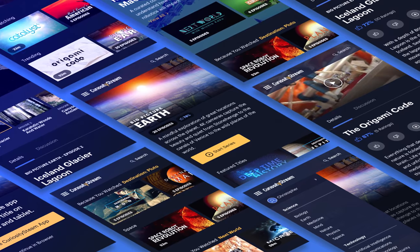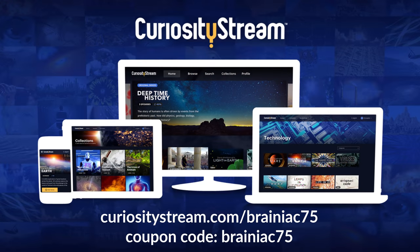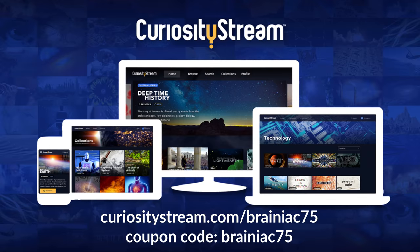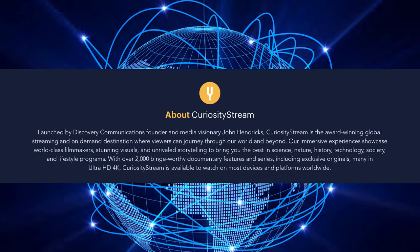Get unlimited access starting at just $2.99 a month, and for my viewers the first 30 days are free if you sign up at curiositystream.com/brainiac75 and use the promo code BRAINIAC75 during the signup process. What I really like about CuriosityStream is the overall high quality of the titles, no matter the subject.